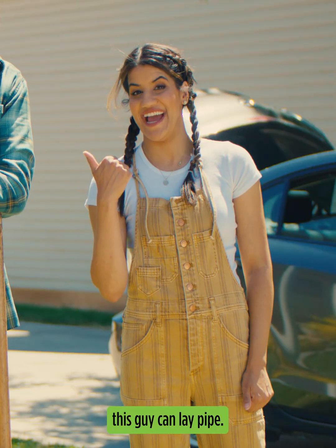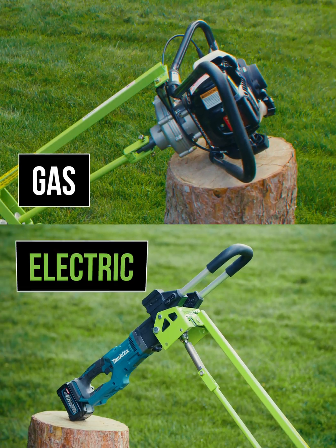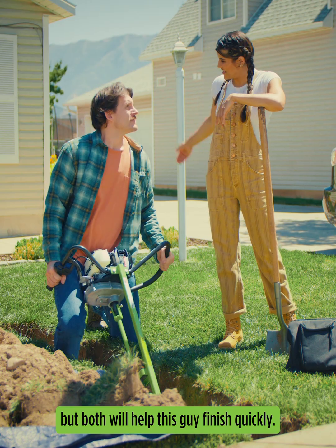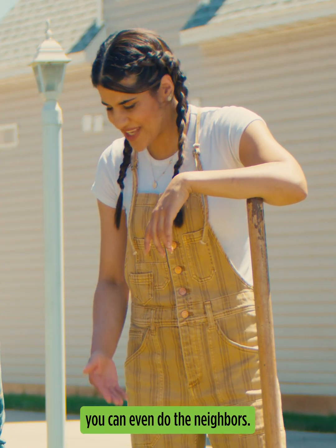And let me tell you, this guy can lay pipe. Do you not hear yourself? The Sideboard Drill comes in either gas or electric and includes attachments to let you drill either vertically or horizontally. Personally, I prefer the gas one, but both will help this guy finish quickly — finish drilling quickly. Yeah, so quick you can even do the neighbors.